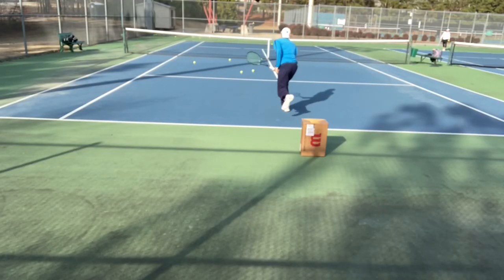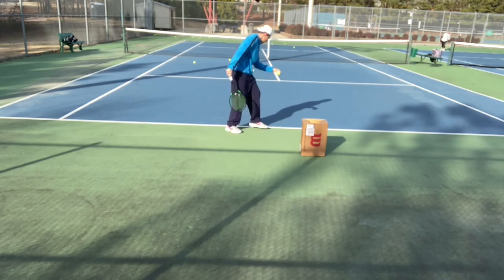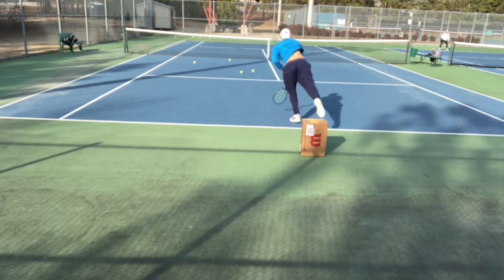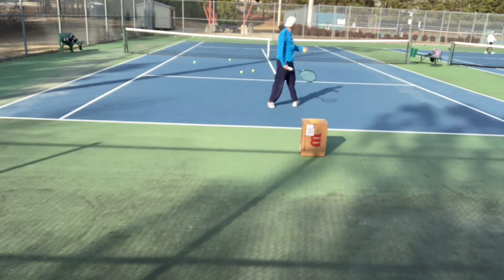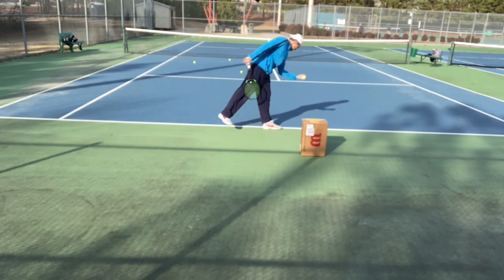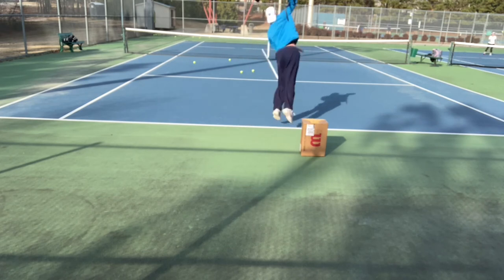You can see with my deep knee bend here, my body kind of crunches down. I thought I was using it effectively to explode up and get more power, but as I reviewed it, that crunching motion was actually a hindrance and was making my serve a little less fluid.